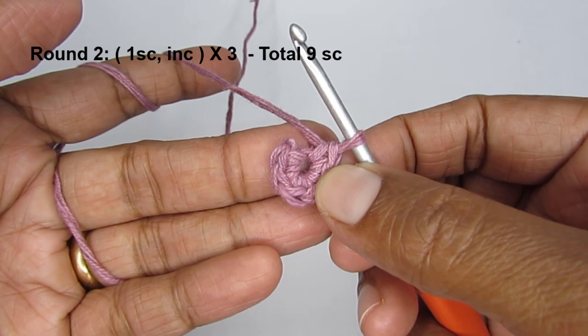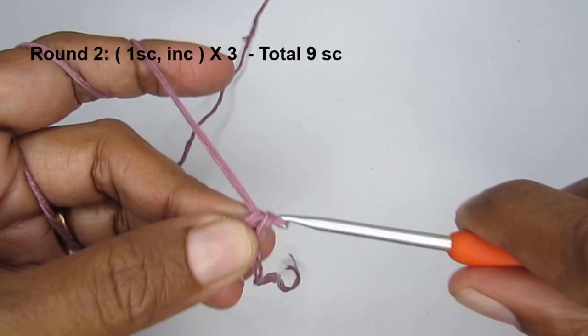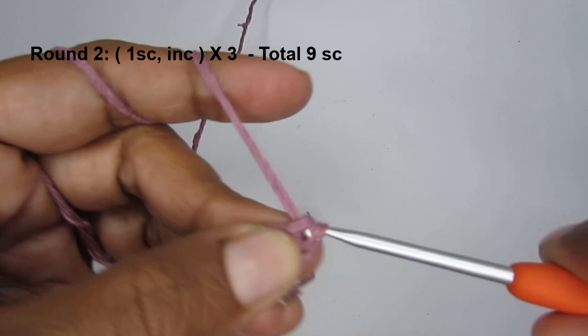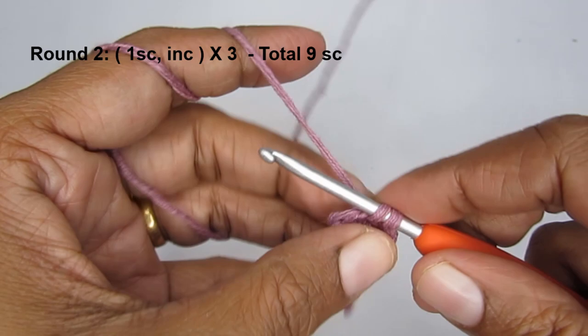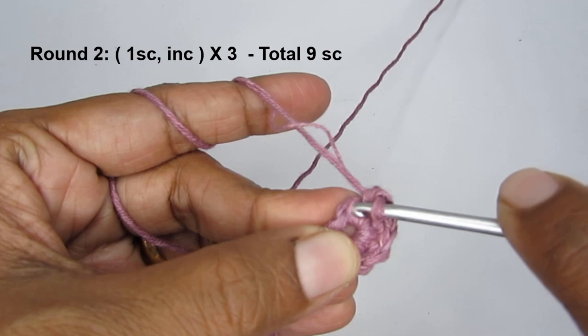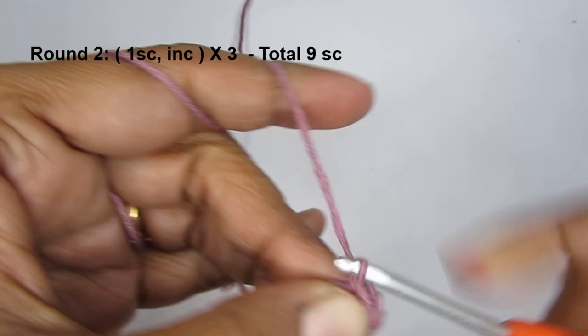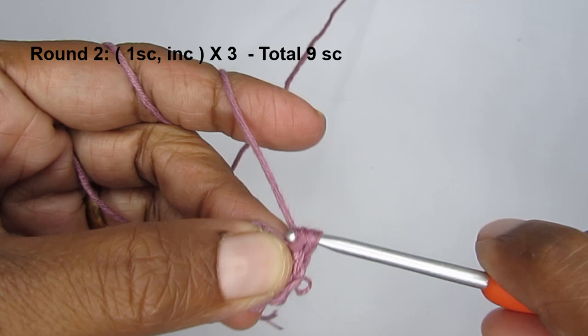For round two, the pattern is one single crochet and then an increase. We are working in continuous rounds — no slip stitch. Into the first stitch make one single crochet; into the next stitch make an increase, meaning two single crochets into that stitch. Repeat this one-two pattern all the way around. At the end of round two you will have a total of nine single crochets.